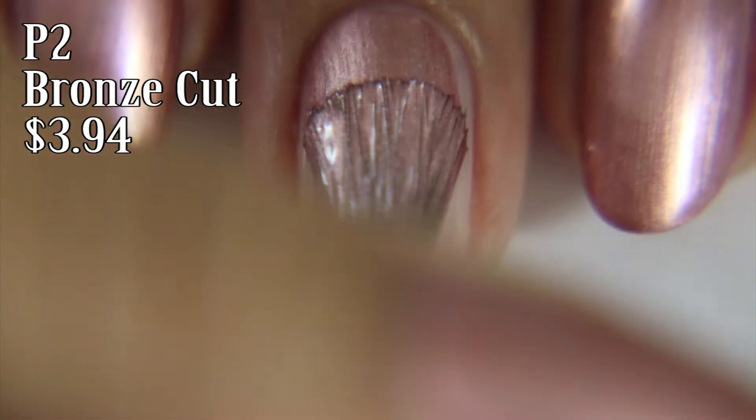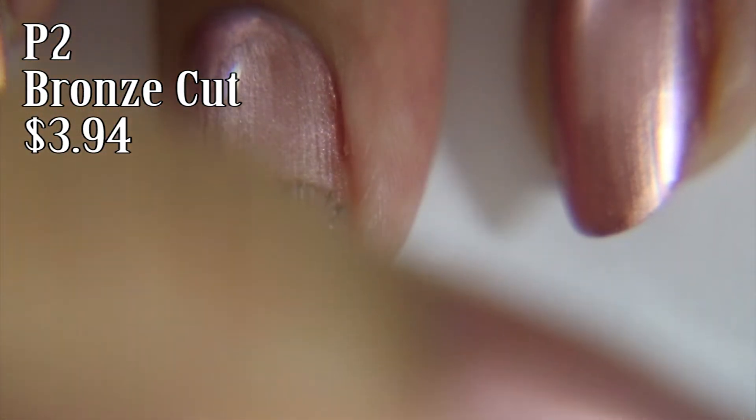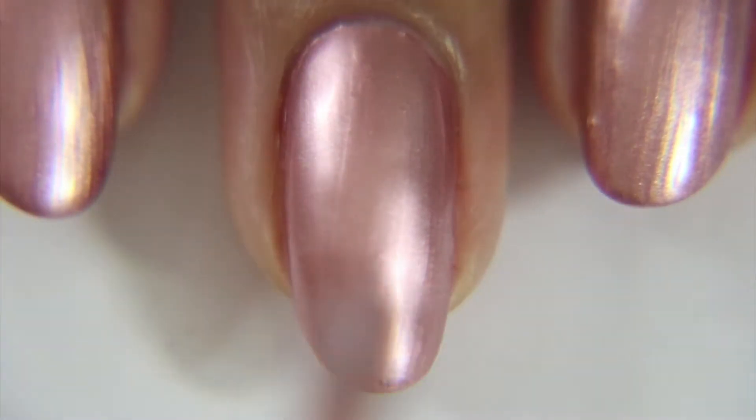You start off with two coats of Pichu's Bronze Cut, which is a beautiful bronze polish that honestly kind of looks like rose gold. I have a problem differentiating between bronze and rose gold, but I don't care because they're both pretty.